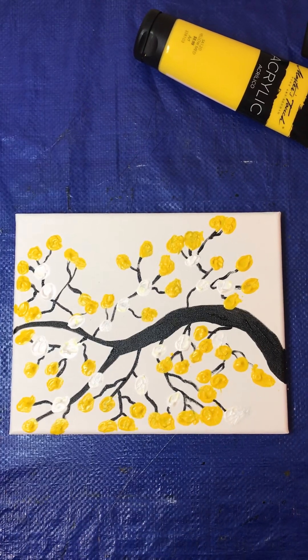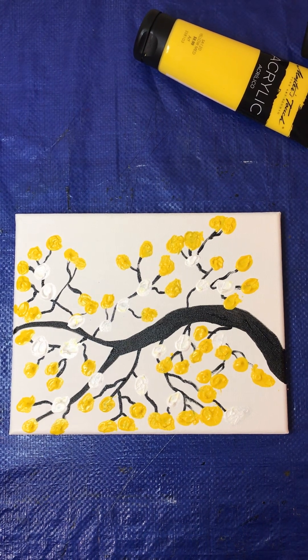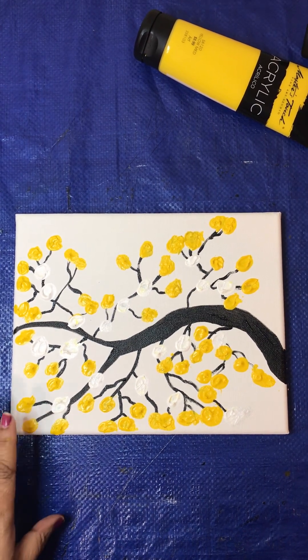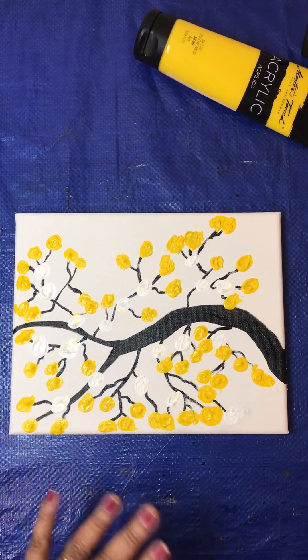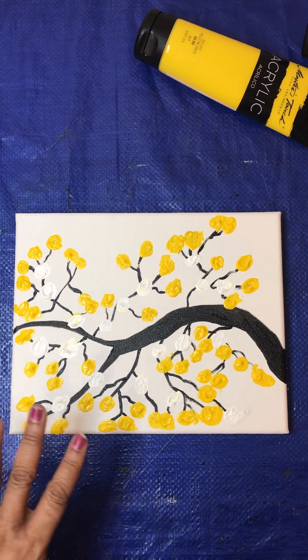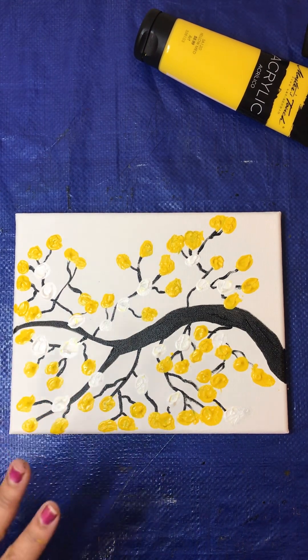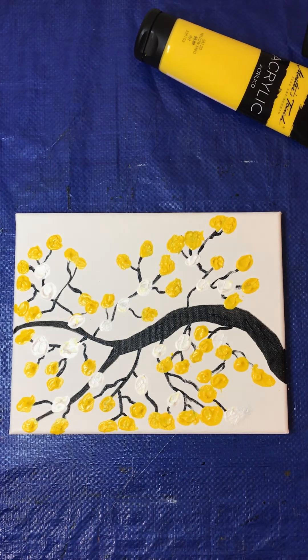Hello, beautiful people. This is Cheryl Shine from Cheryl Shine Arts Channel. I just had to blow dry this picture. This is going to be part two, and it's not all the way dry, but we're going to go ahead and work on finishing it up now. This is my version — Cheryl Shine's version — of a cherry blossom tree. But it's an abstract cherry blossom tree, and it's in different colors, which makes it totally unique.